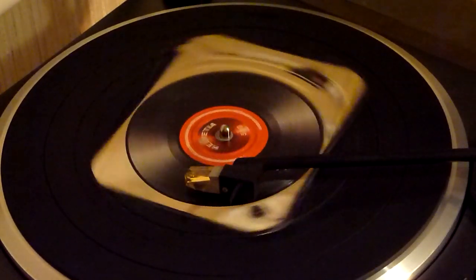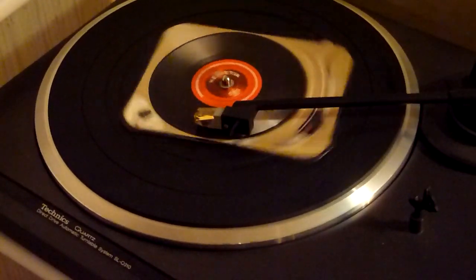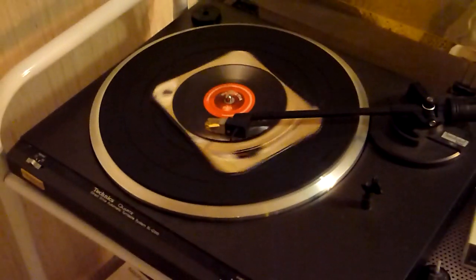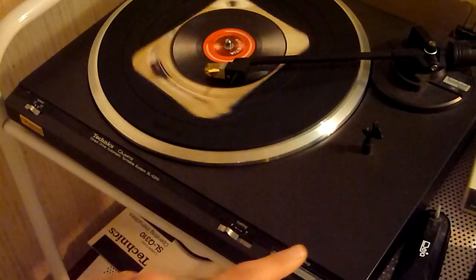The record contains the Swiss National Hymn and it doesn't have any end groove, so you have to stop it manually.